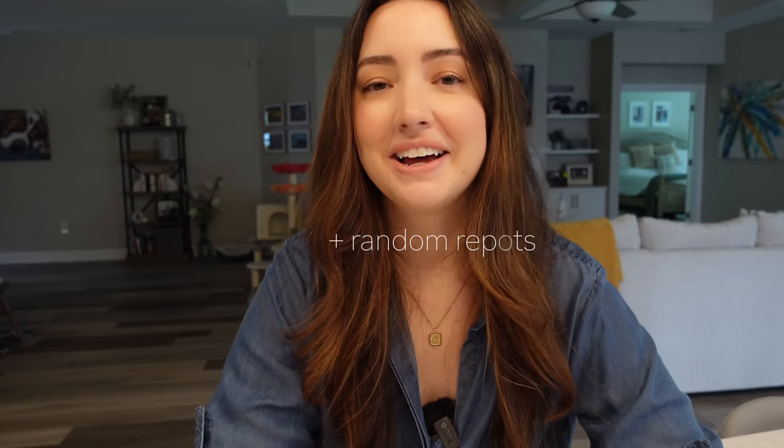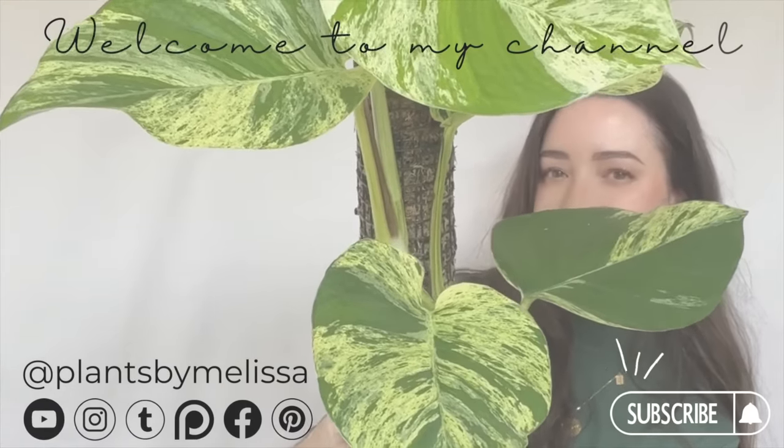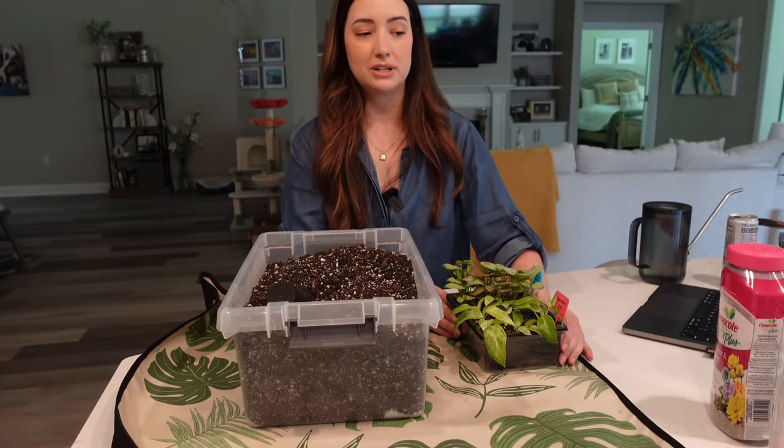Hello guys, welcome back. Thank you so much for joining me for another video, and welcome if you're new here. I'm Alyssa and today's video is all about answering your questions that you sent in. I'm going to do the planty questions first and then the personal questions, just to split it up a little bit easier. I am going to be repotting and answering the questions — the repottings I'll briefly explain, but they're mostly just mindless repots so I can focus on answering your questions. I'm really excited, and I can't wait to get started.